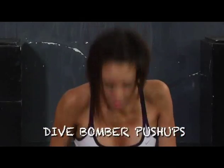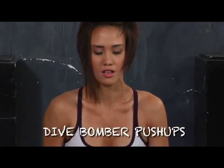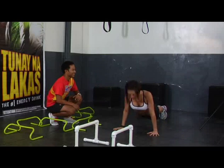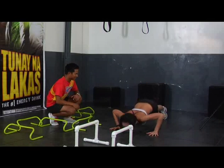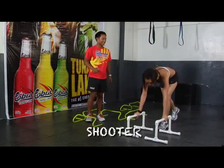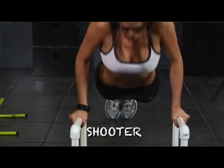And, one. Okay, control. Good. Perfect. Two. Three. Last two. Four. Next. Five. Woo! Perfect. Okay, dip first. Now shoot through. Two. Triceps dip. Okay, shoot back. Good.